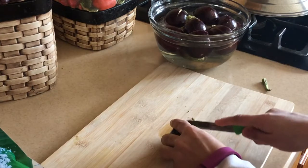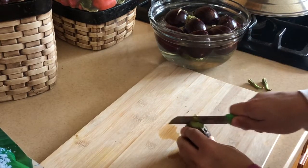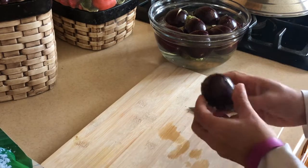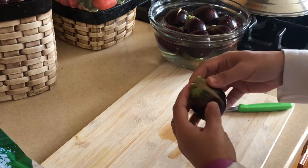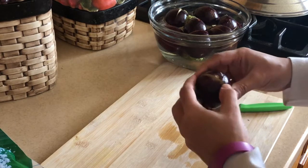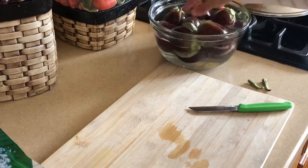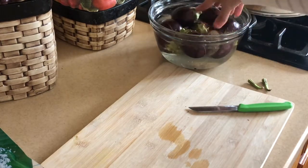I'll show you one more time — cut the stem, one cut just like this, turn it over and cut it from the other side. Keep some gap so that it won't totally get into two pieces or four pieces. Cut here and cut here. Put it in a bowl of water so that it won't turn black. Let's get our stuffing ready.